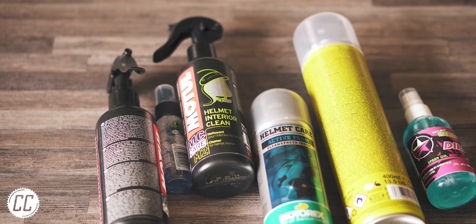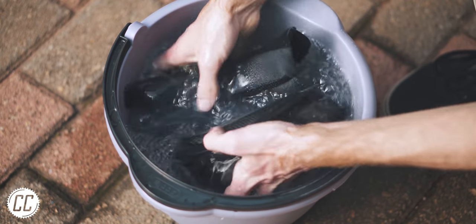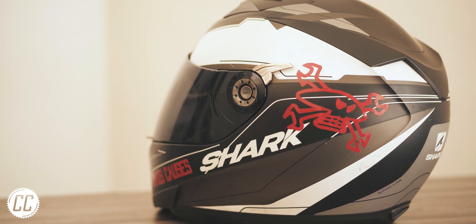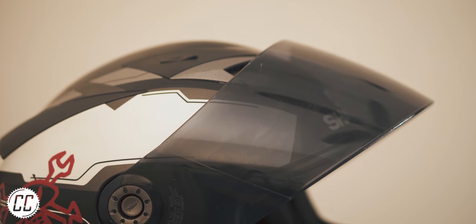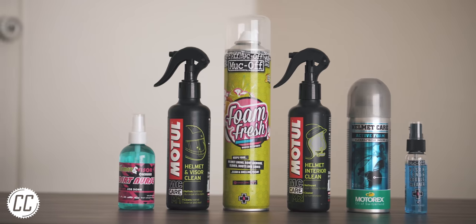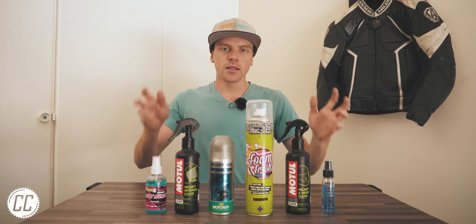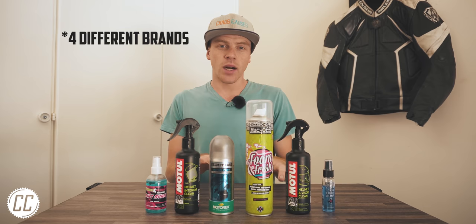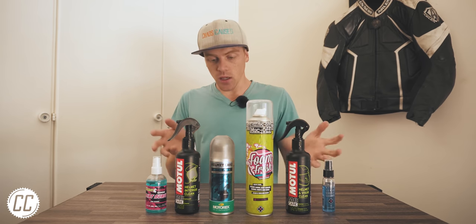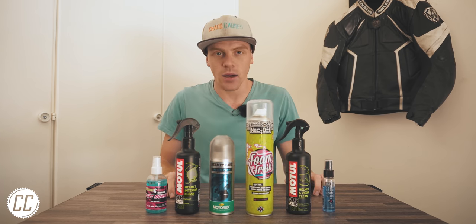But maybe the pros can do a better job. Cleaning a helmet is a very touchy subject — everyone's worried you will damage the padding, weaken the shell, or scratch the visor. Surely these big companies with their fancy chemicals know how to effectively clean a helmet without damaging it. To find out, I bought three different brands and six different products to test which option, if any, you should opt for to clean your helmet inside and out.